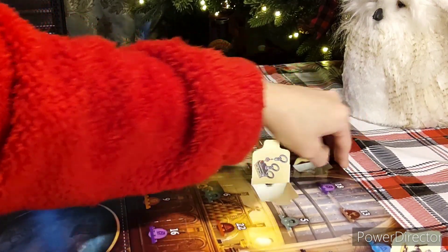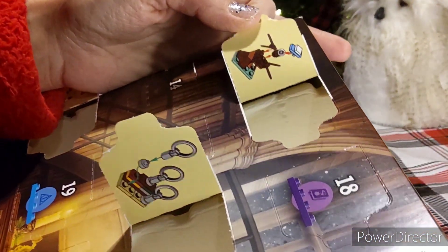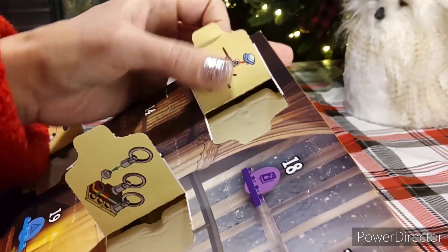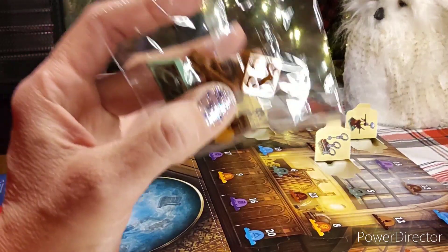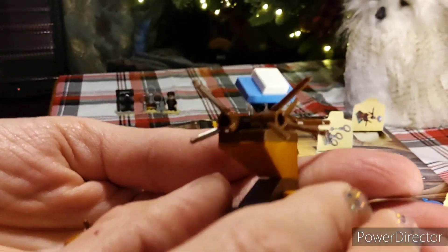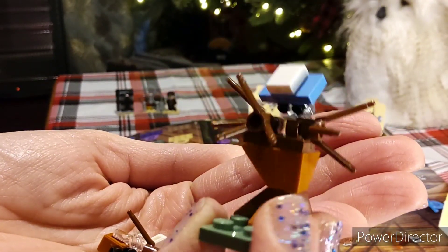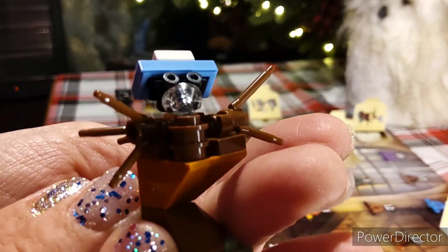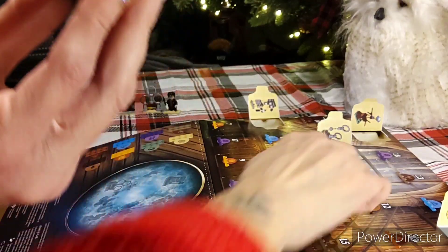I'm going to pop that. I have the Whomping Willow with the Ford Anglia on number four. So I'm going to pause that because I'm going to have to follow the diagram. All right, so Ford Anglia and Whomping Willow — this one wasn't too hard. You do have extra pieces, and if you lose any you can always replace them. Isn't that cute? The Ford Anglia sits on a little clear pedestal. That was number four.